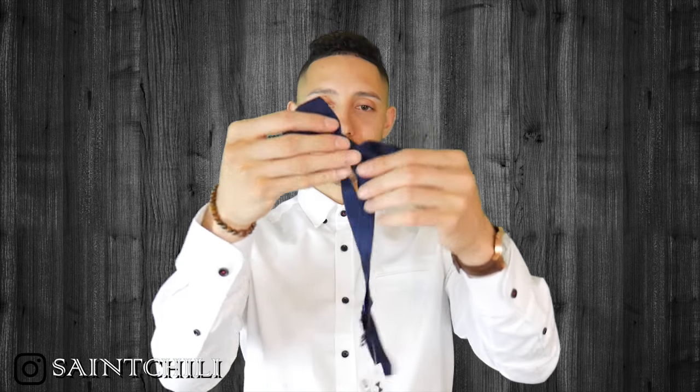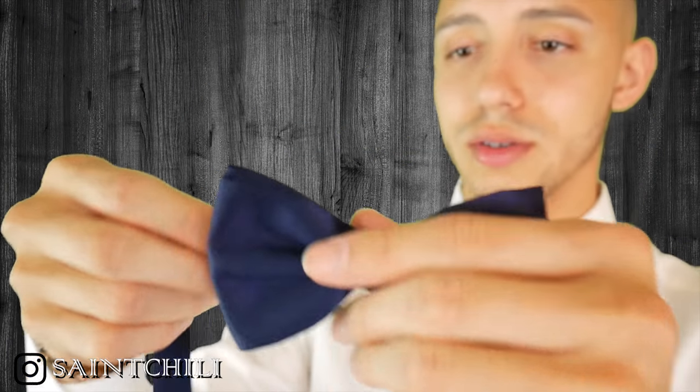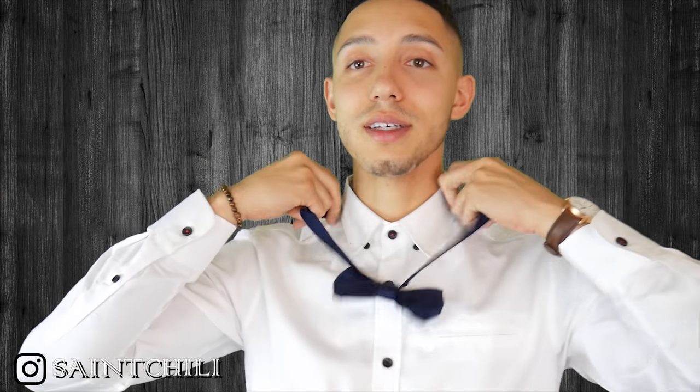We have the blue one, and like I said, this is silk so it feels extremely soft. Take a look at this — you can see how soft it is. It's really, really soft. The silk is nice and easy to adjust, so I'm going to put this on. Look at that, it's looking good.